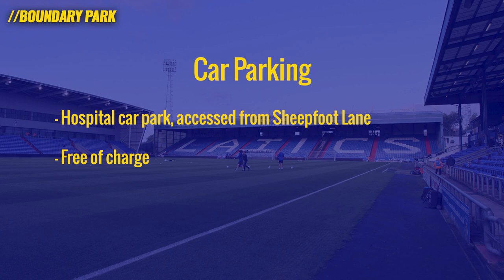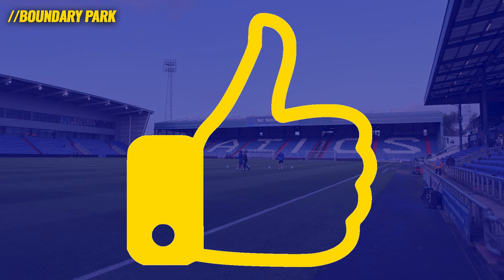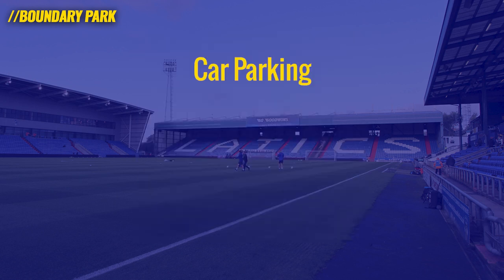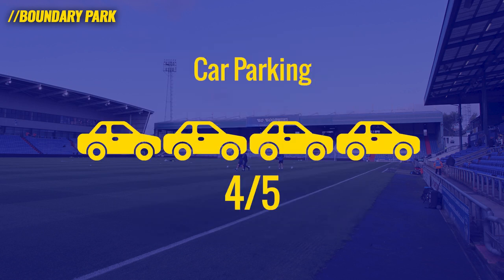Moving on to car parking, I was directed to a free car park which is a hospital car park. Access is from Sheepfoot Lane, which is just behind or just off the road behind the main stand. Big thumbs up for the fact that it's free of charge — that's a big win as far as photographers and media staff are concerned, and this arrow hopefully signposts that for you. It was a few minutes walk so I'll give it a good four out of five.